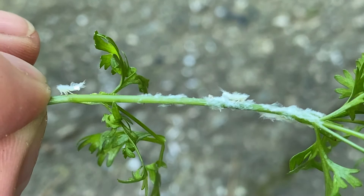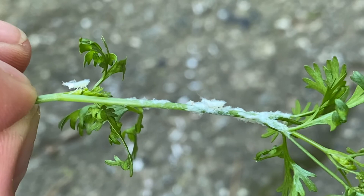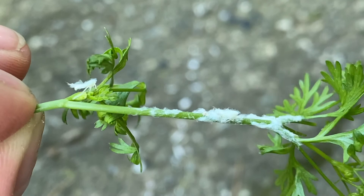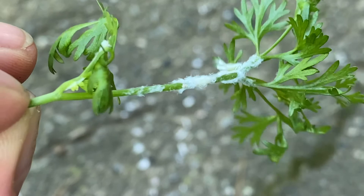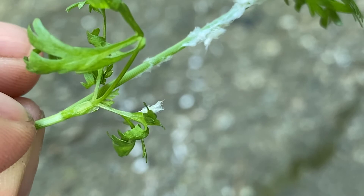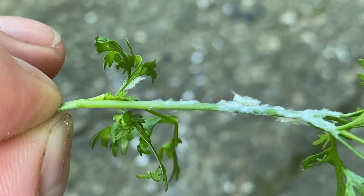Mealybugs don't always look this fluffy. Their fluff is actually a waxy kind of coating that helps them retain moisture, especially during the heat — so the hotter it gets, the more fuzzy they'll probably look. They do shed it a little bit, so they leave it on the plants. These guys are not friends of our garden unfortunately. They are kind of cute, but they're not bugs you want on your plants.